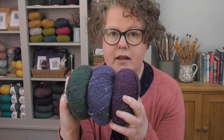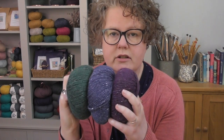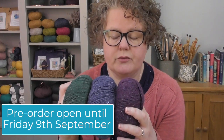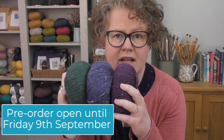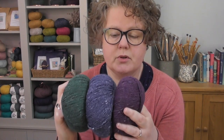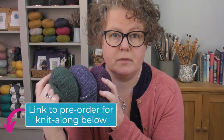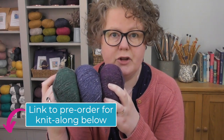We only have so many of each colour in stock, so we are slightly limited on what we can get for you. Definitely take a look as soon as possible. The pre-order cart is open now, and the beauty about the pre-order is there are a few extras that you get with it — I'll go into them in a second.